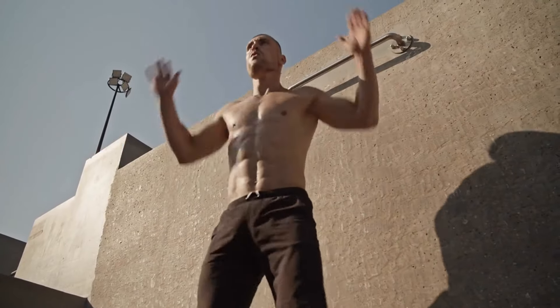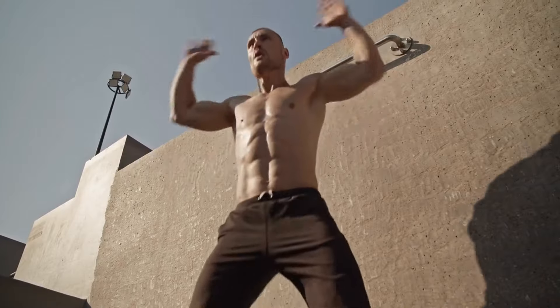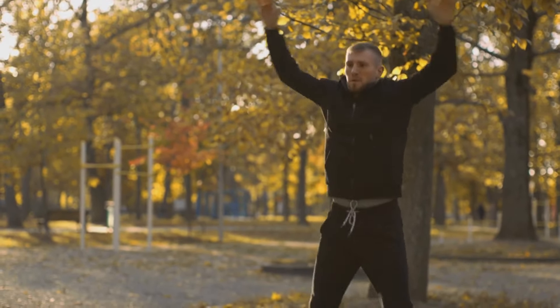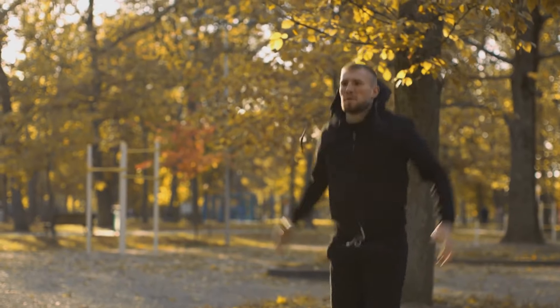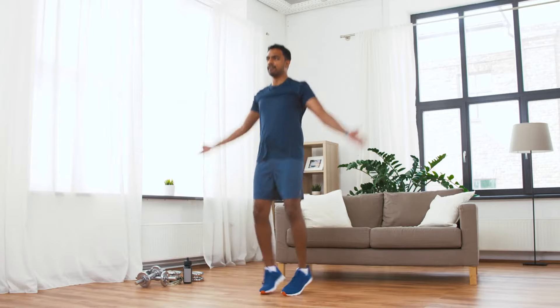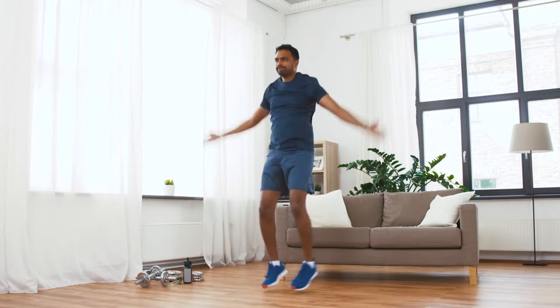Jumping jack is an effective cardio workout that can burn a lot of calories and get rid of excess weight. By doing jumping jacks, you can burn up to 100 kilocalories in 10 minutes. Jumping jack is distinguished by its simplicity of execution technique and the ability to control the level of load — by increasing the frequency of jumps you set a greater load. It is ideal for both experienced and beginner athletes.